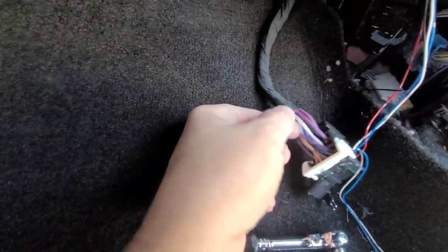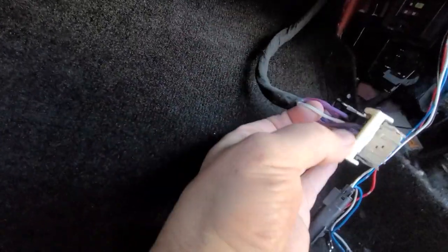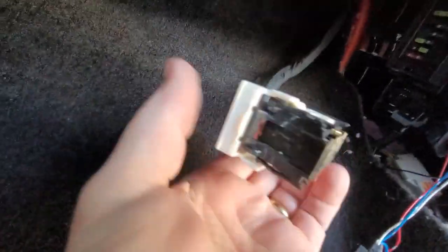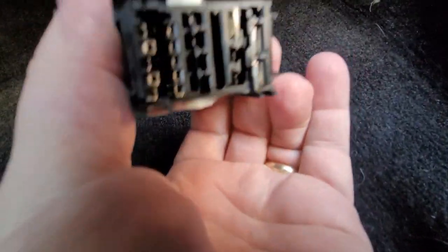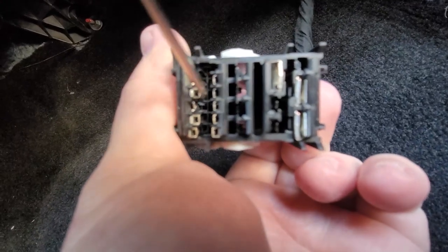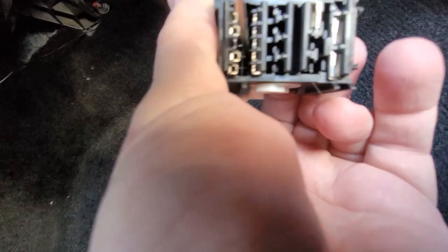It's kind of hard to see from the video, but what I always like to do is grab the wire you want to pull out — we're going to do pin 9, the white first — and put pressure on the back side. Inside the clip there is a little retaining pin that you push down with the screwdriver. When you push that retaining pin while putting pressure from the back side, the cable will just slide right out.